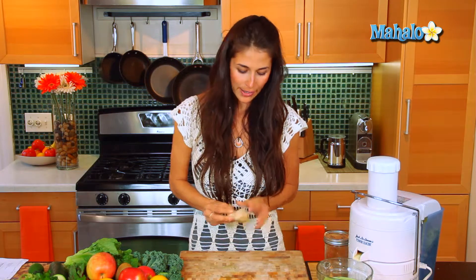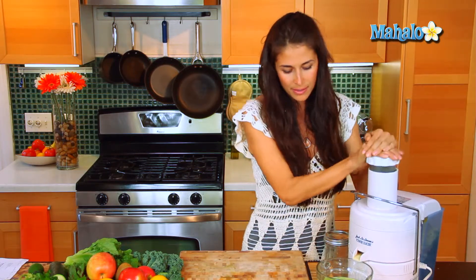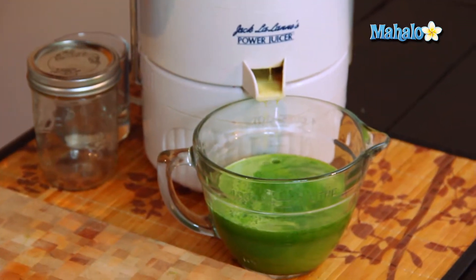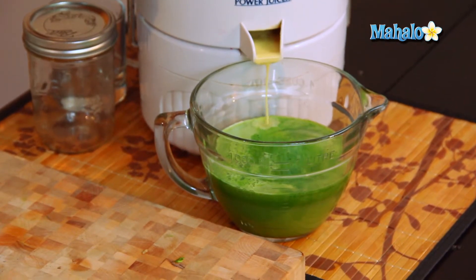Now that we have our base going in there, we're going to add our secret ingredient — which is not so secret here. It's the ginger. I have a nice good-sized chunk of ginger. You can throw it in with the skin and everything. It's going to add a nice spiciness and a distinct flavor, and it's going to help aid in digestion.